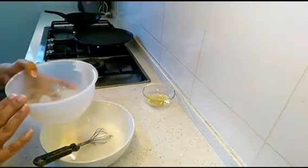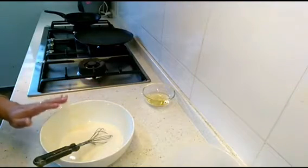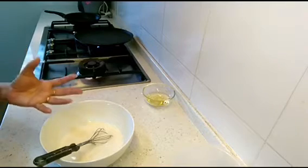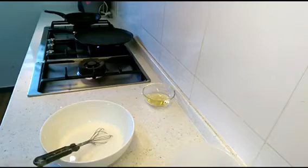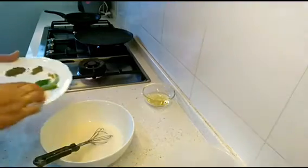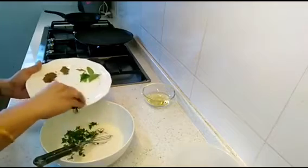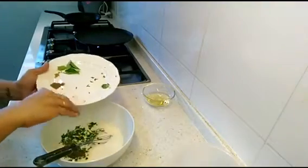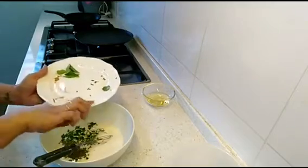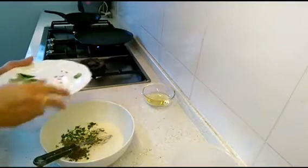We need thin batter, so take two cups of water but don't add it all at once, because we have to keep the batter aside for at least 10 to 15 minutes — cover it and keep it. After resting it might become a little thick, so we can use the remaining water if needed. Now we'll add ginger, coriander leaves, salt, cumin seeds, black pepper powder, and asafoetida powder.